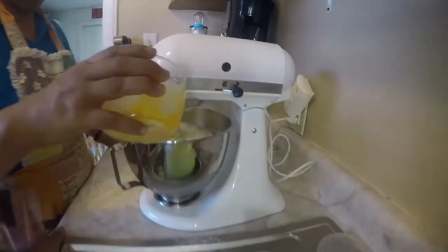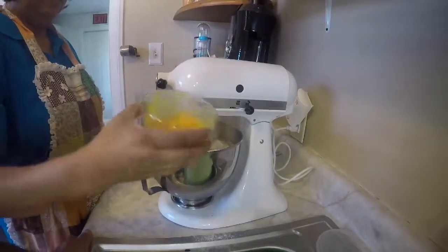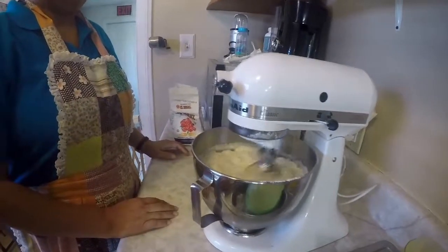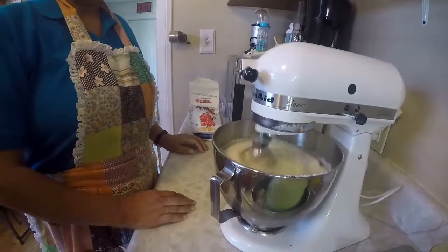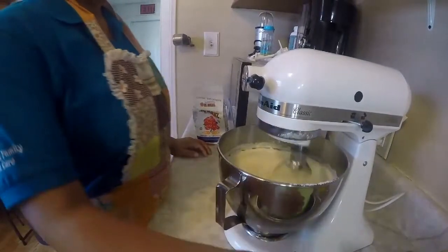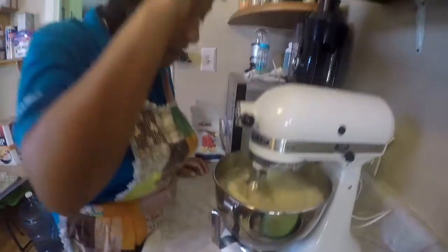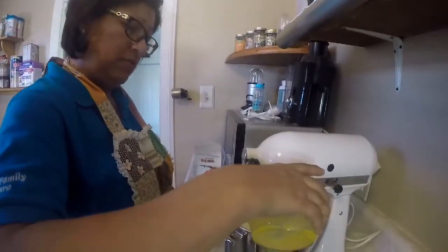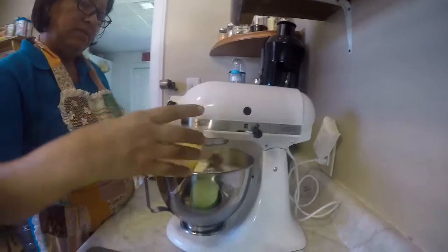I'm going to add one more. They're going to start turning yellow, so I'll add one more egg yolk for more color.